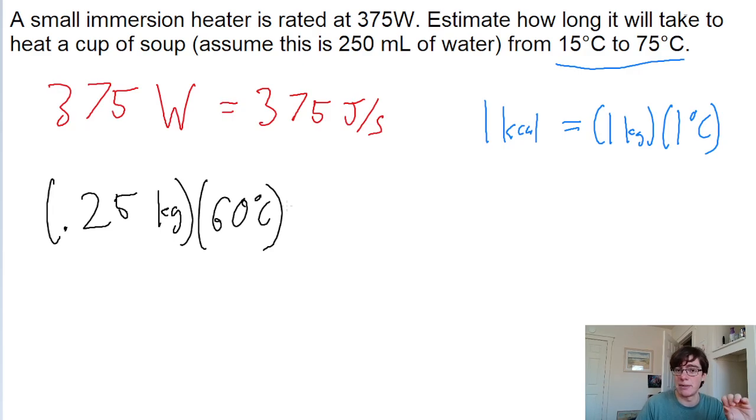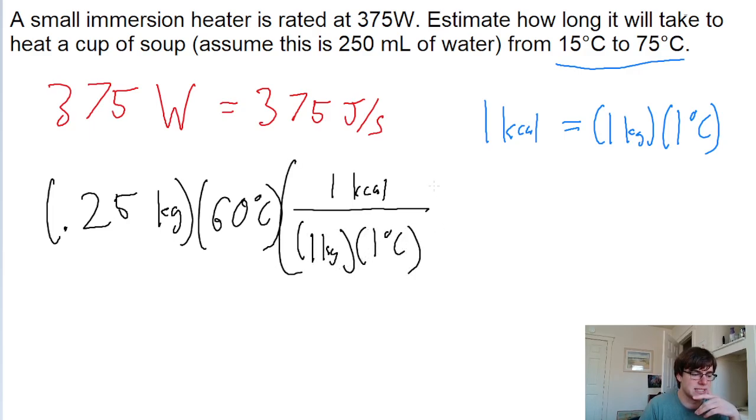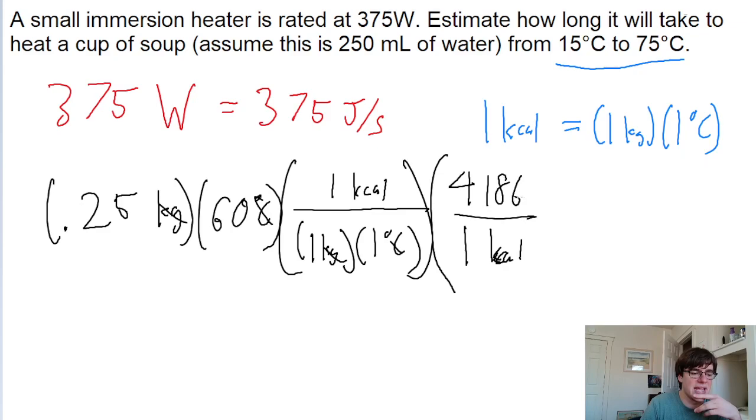This gives us mass times temperature change, which we convert into energy using the kilocalorie formula — one kilocalorie equals one kilogram times one degree Celsius. This converts us from kilograms into kilocalories, a unit of energy. But since we're dealing with watts, it's more helpful to have this in joules, so we convert: one kilocalorie equals 4,186 joules.